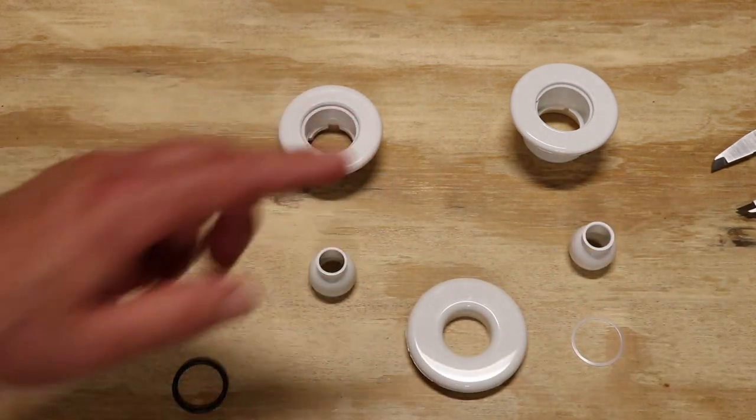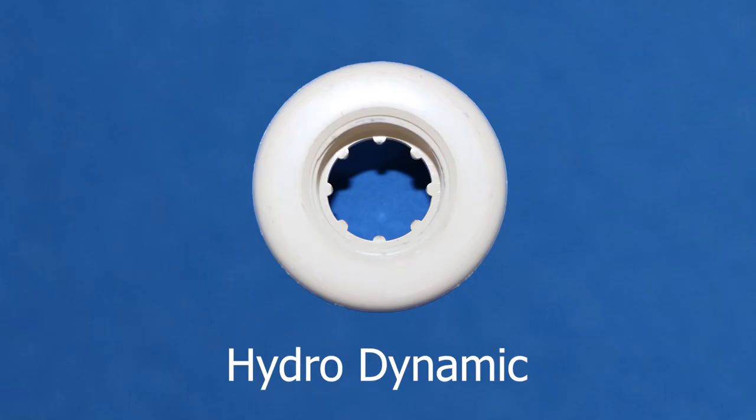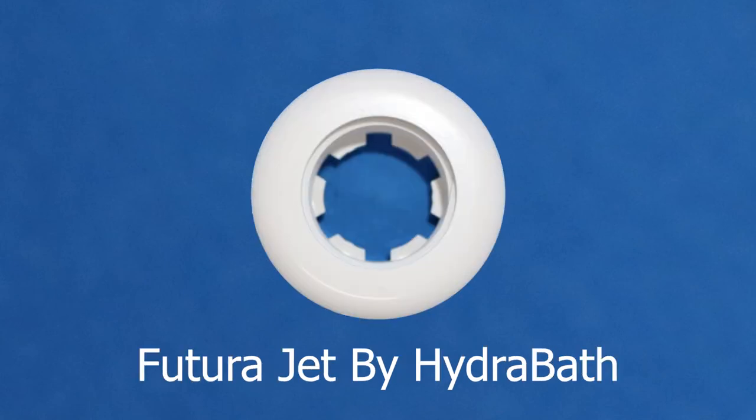So hopefully all this information we just gave you about the wall flanges, the notches, and the diameter of the eyeballs all makes it very, very easy for you guys to figure out which jet to order. The links to order these four jets are below in the description box of this video. Thanks for watching. Hope this answers all your questions. Don't forget to like, share and subscribe to our videos.